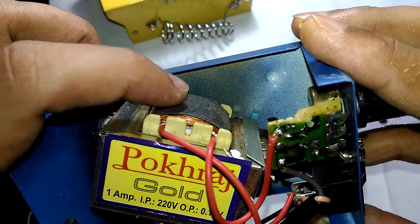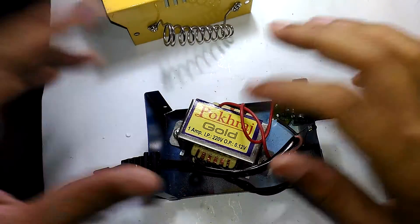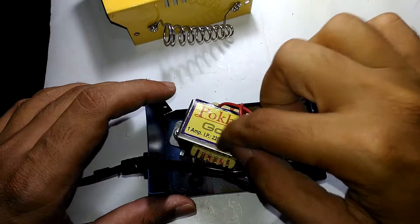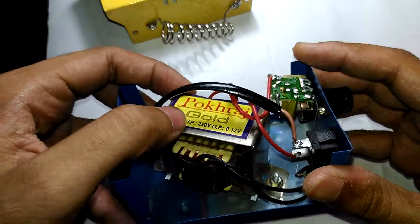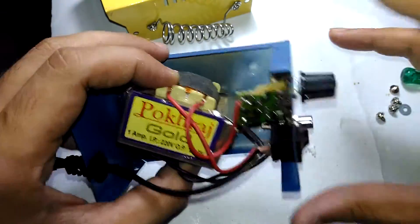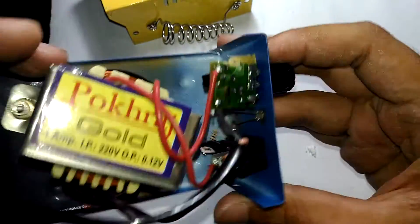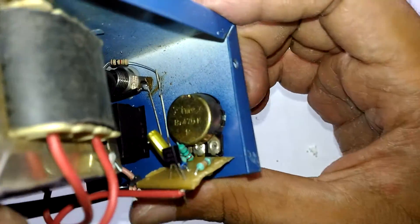Look at the brand of transformer - what the heck. I'm pretty sure this is not proper copper. If you scrape away the copper coating you can actually see a silver kind of material underneath, which is actually aluminum. So these are aluminum-wound transformers with copper coating on the coil - this is really bad.